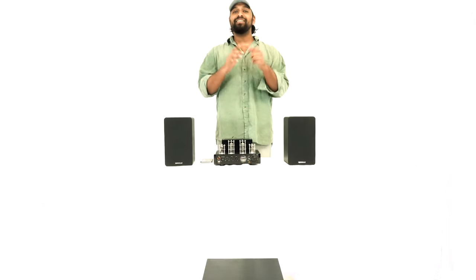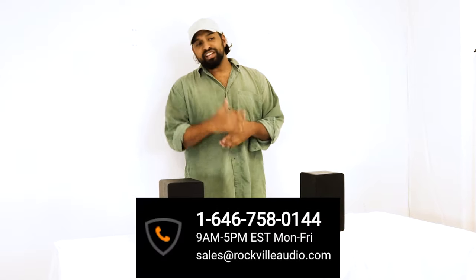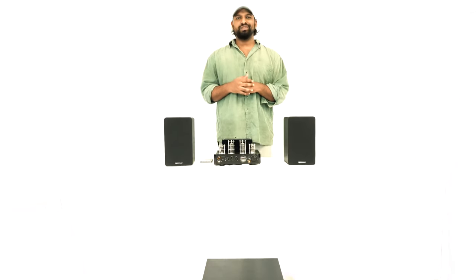Hopefully you found this video helpful on how to set up your Rock Shaker subwoofer. If you have any questions, comments, or concerns, feel free to reach out to our customer support team by phone or email. I'm Mike from Rockville — I'll see you next time.